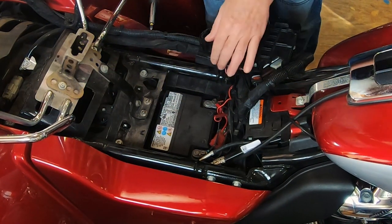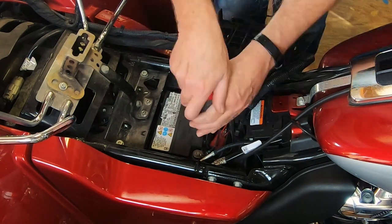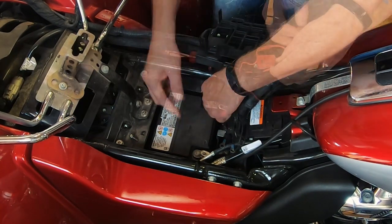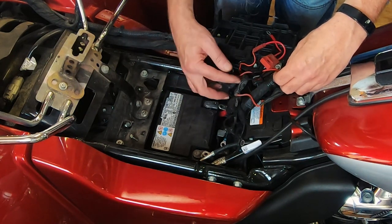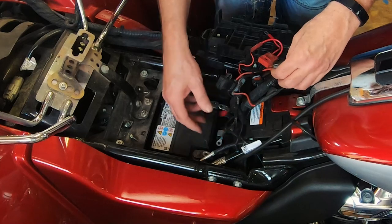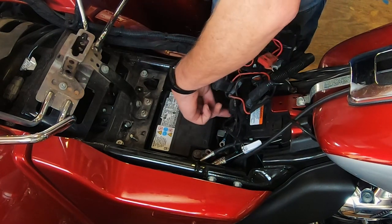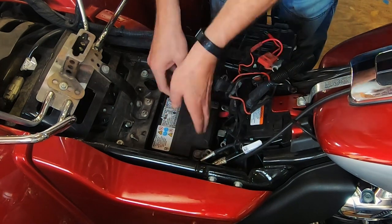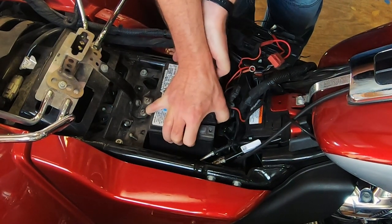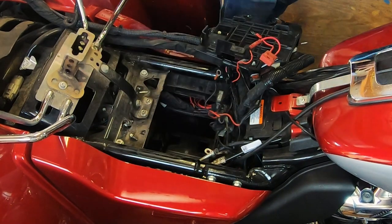Now you can see we have access straight down to the battery. We have the factory battery. You'll notice I have a lot of auxiliary items hooked up to the battery. You notice all my hot connectors — I have fuses on them. None of this wiring goes straight unfused; we have fuses on all of the hot connectors because we don't want a problem. Now that battery should lift straight up out of here. Here we go — factory battery, gone.